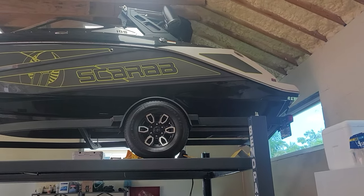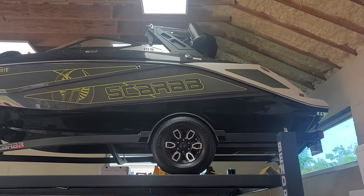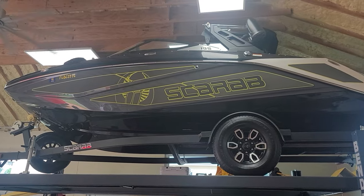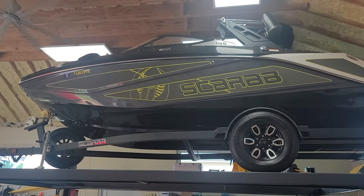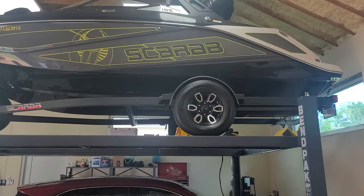Hi, it's Badger here. Just wanted to give a little video of the BendPak 4-post lift I picked up — needed some room in the garage. Let me show you what this thing looks like.